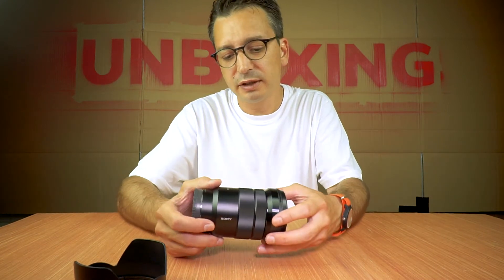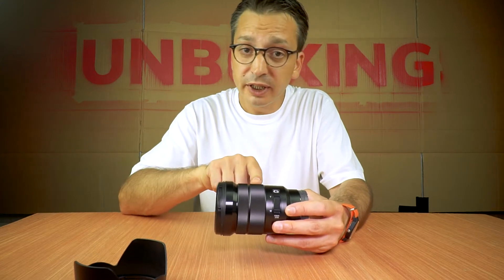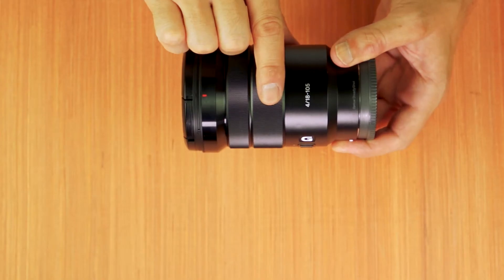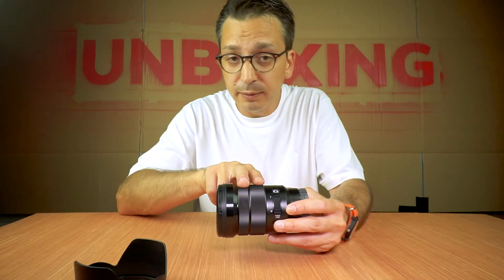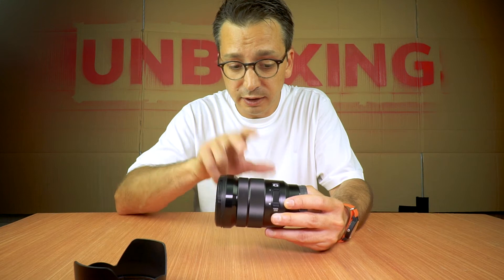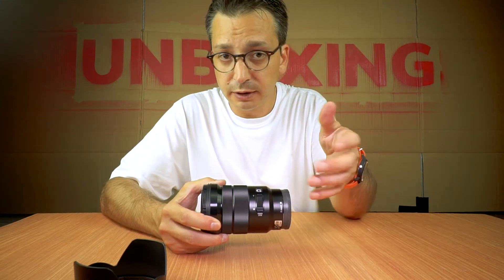There are two rings — let me put it this way so you can see better. There's a big ring and a smaller ring. This one is for zoom, and this one is for focus. Both of them are so smooth you could surf on them. It's beautiful. The G logo — I'm not going to talk about that again, but it means it's good.